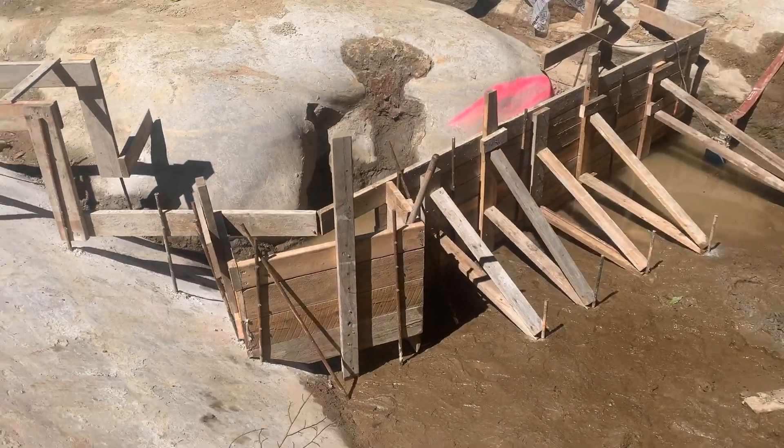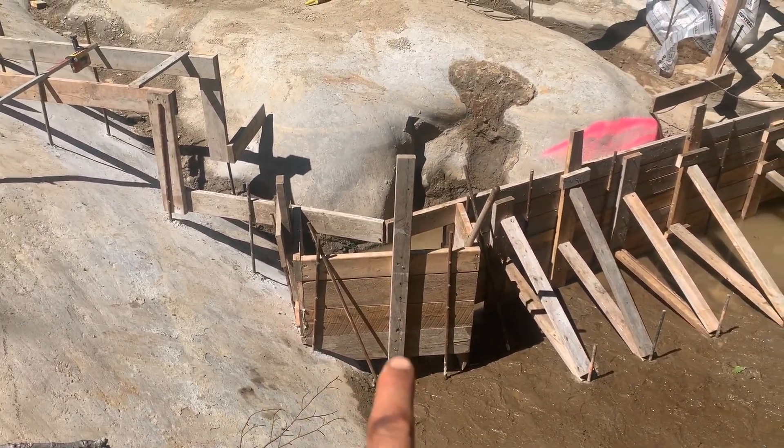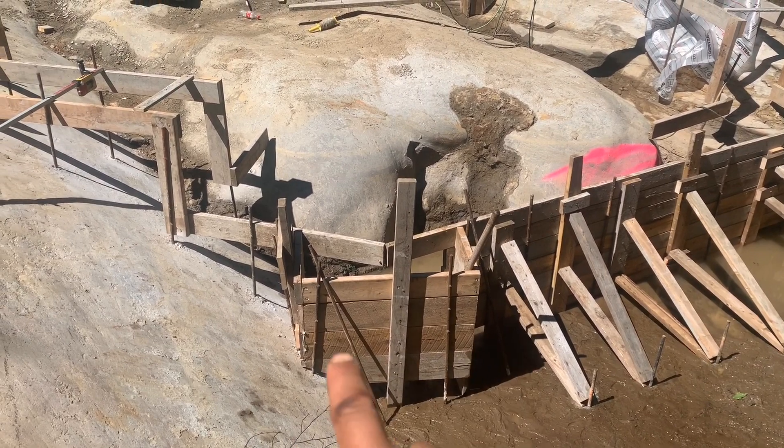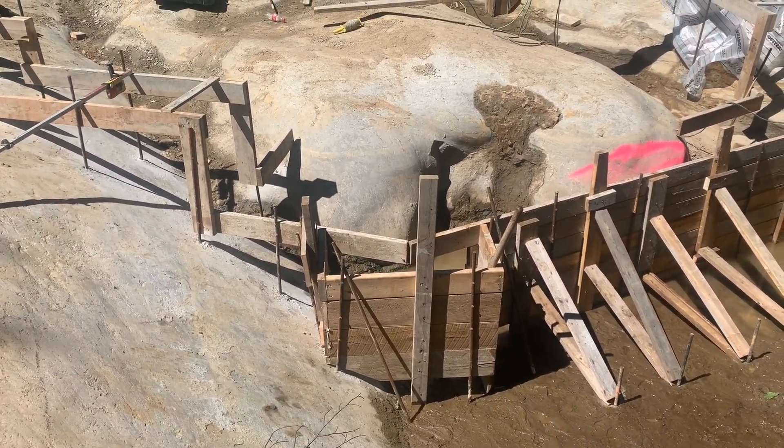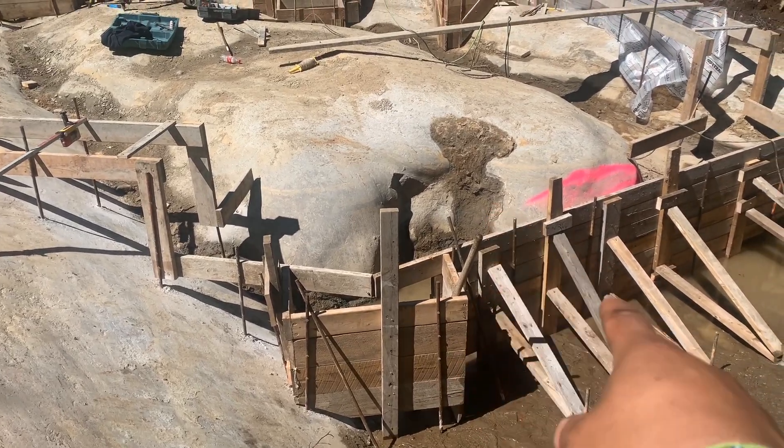Got this braced off here. We're going to continue bracing off on this section, put another brace on there. Maybe get one off the side here — or maybe just put one here and see how it goes. Should be able to get one on this side as well.